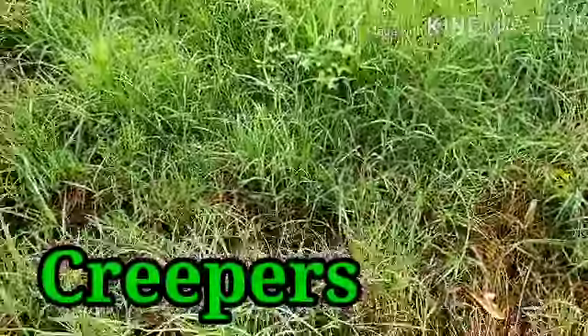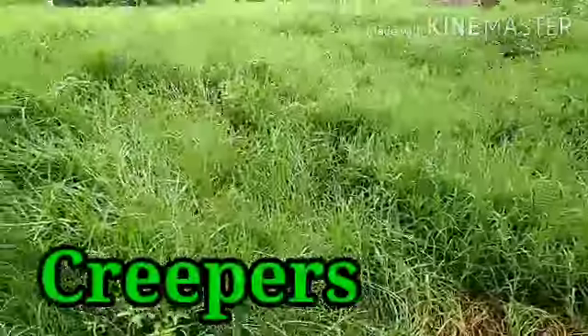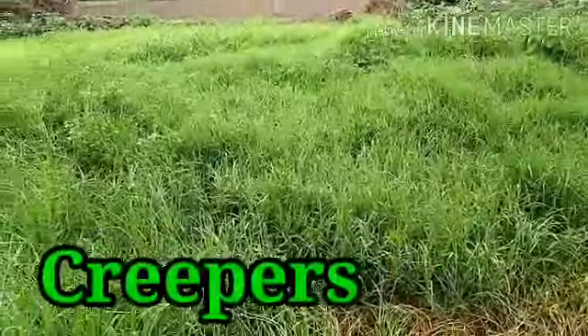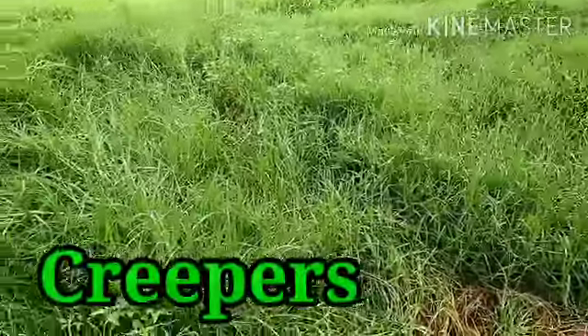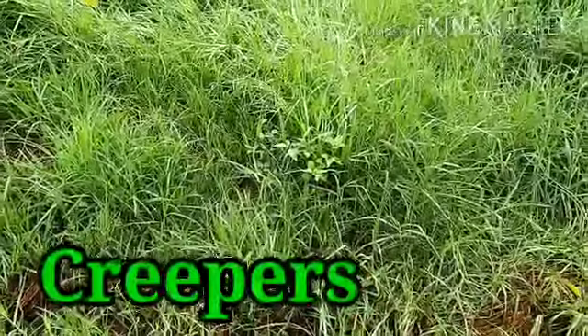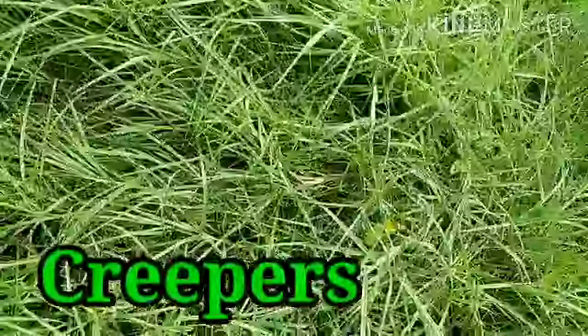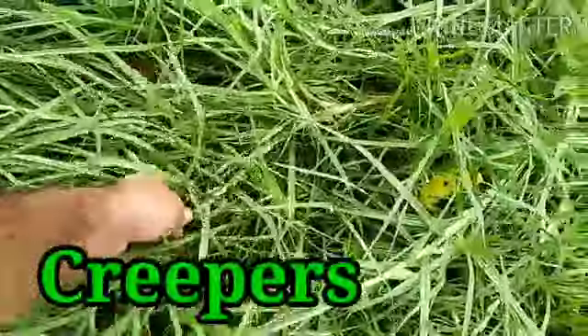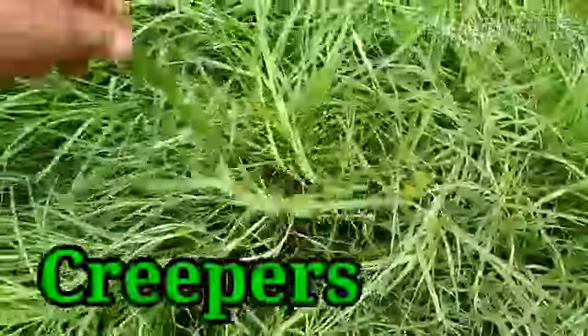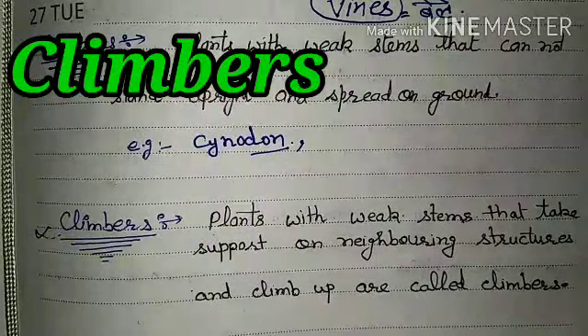This is a special grass — a type of creeper. You can see these are all creepers spreading along the ground.